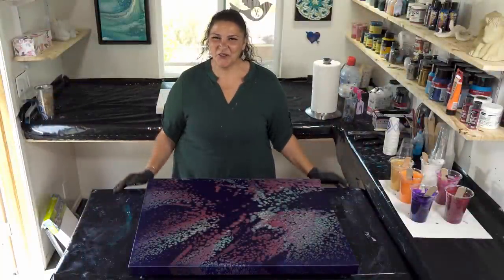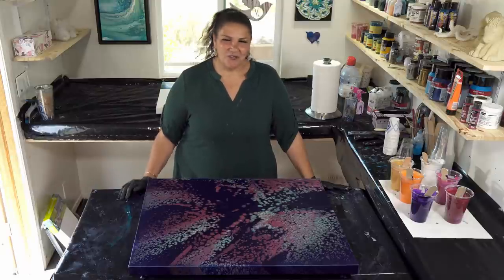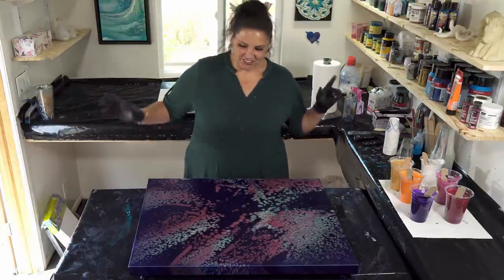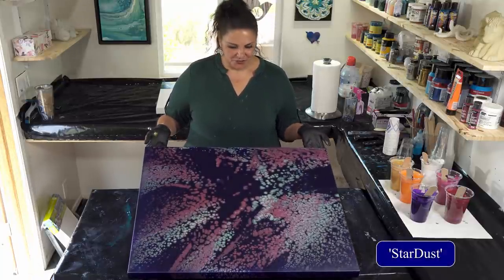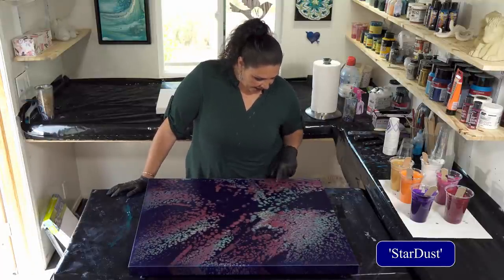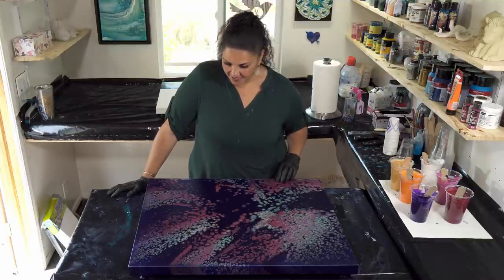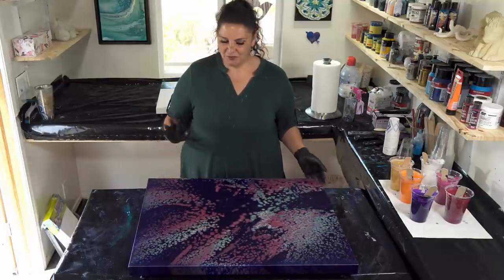Hi guys, it's Mina, welcome back to another beautiful day in the garden. Today we're going to be doing some flip cups with some beautiful colors. Before we get started, I wanted to show you the dried results of Stardust — this one turned out pretty neat. I love that indigo background and the platinum and the aquamarine in there, and that berry color which we're actually using again today.